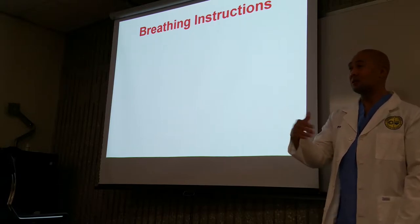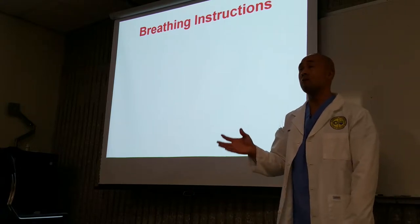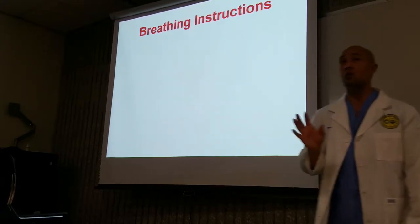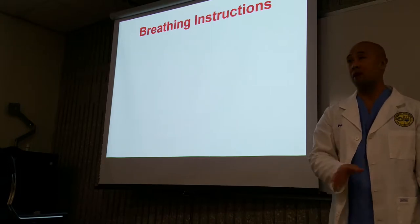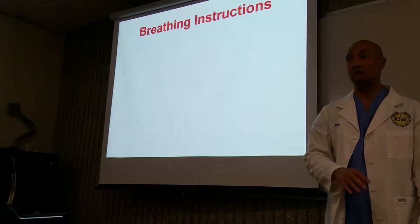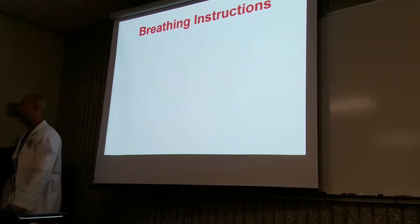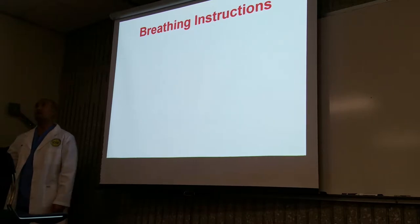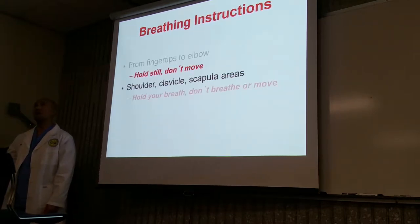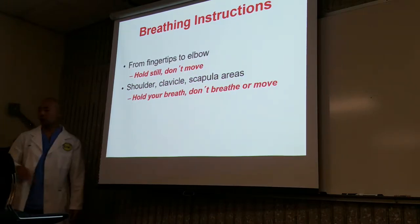So these are the things you're going to go over during your dialogue: 'Ms. Jones, we're going to be taking a picture of your x-ray. When I tell you to hold your breath, I just want you to simply hold your breath. No need to take a deep breath in. Just hold your breath. Does that make sense? Just stop breathing. Hold still. Don't move. Hold your breath. Don't breathe or don't move.'